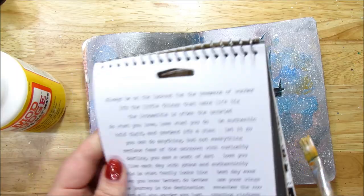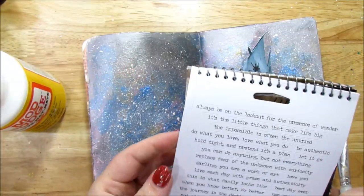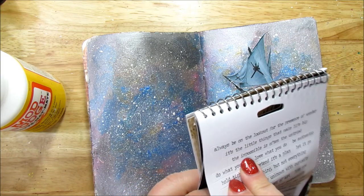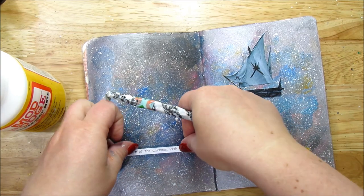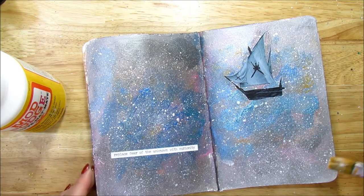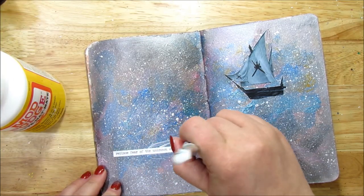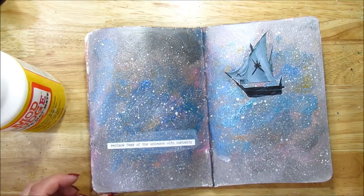While the ship is drying, I'm going to add a quote from Tim Holtz — this is Small Talk stickers — 'Replace fear of the unknown with curiosity.' I'm using the white one instead of black because I think it'll stand out more on the night sky. I'm placing it over here and then putting a layer of Mod Podge on top so it doesn't come up. I don't want it to pop off while it's at the Brooklyn Art Library — I would be very sad if it came off.